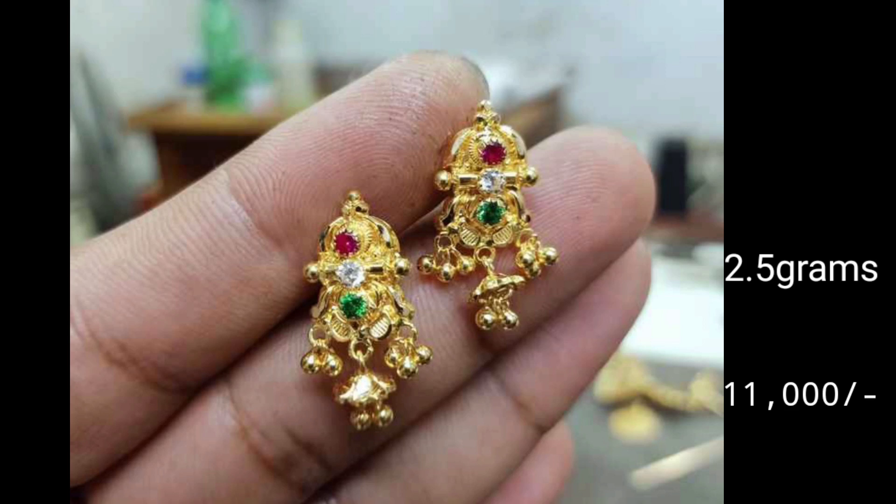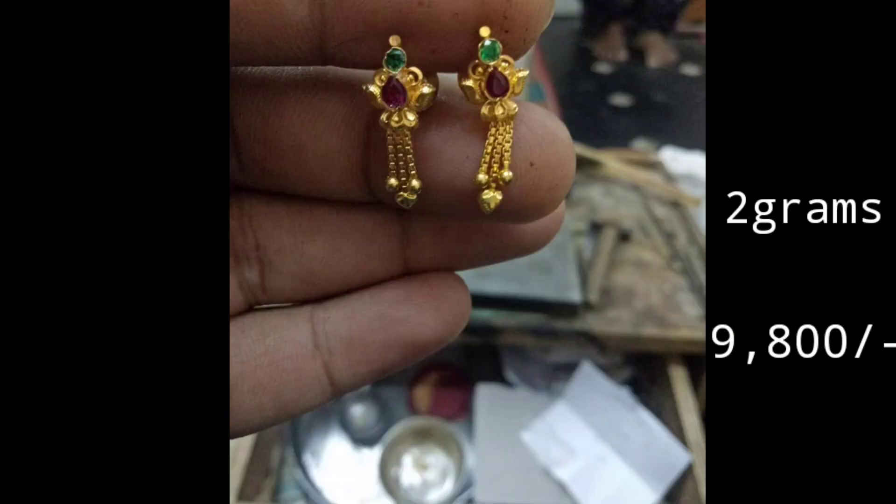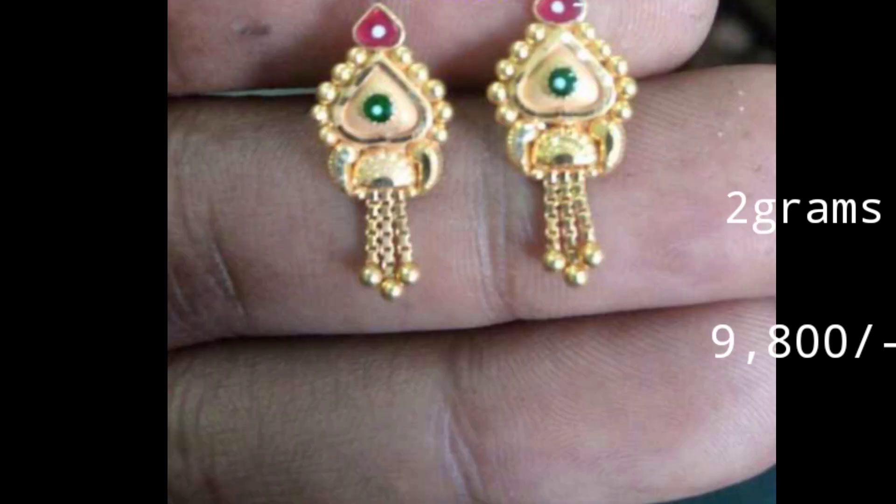Hi friends, welcome to my channel. Today we are going to share a beautiful gold earring collection. In this video, you will find a very good design. It is a simple and lightweight design.